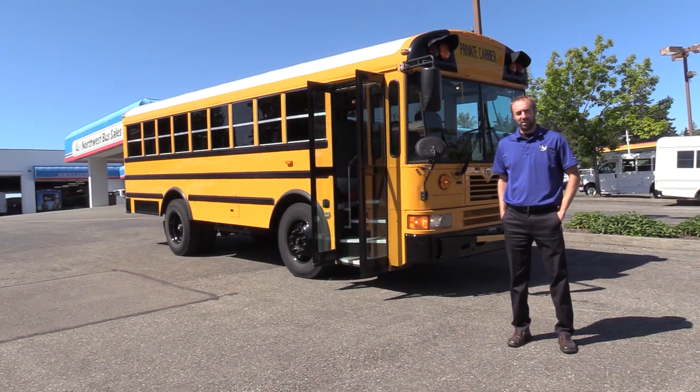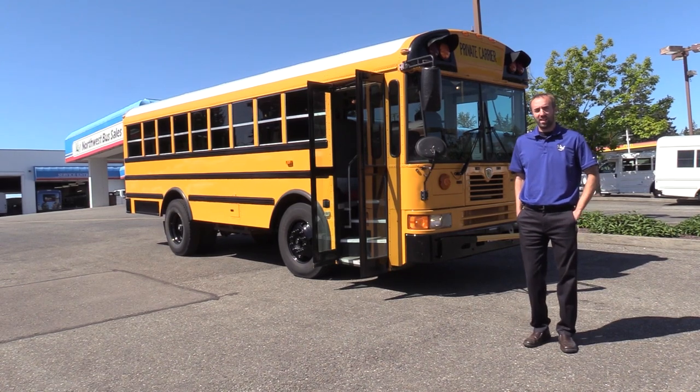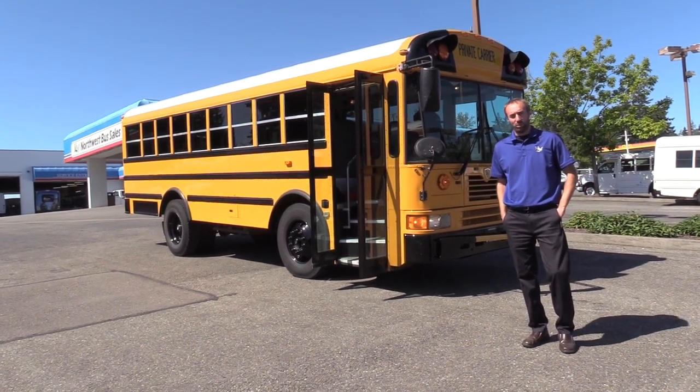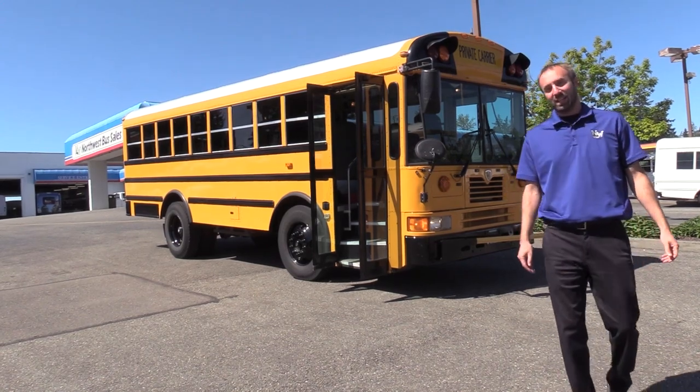Hey everyone, Mike at Northwest Bus Sales here. In today's video we're going to take a look at this 2008 IC FE 300 school bus. This thing is really sweet. Let's go ahead and take a look at it.